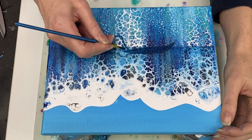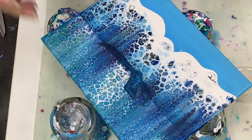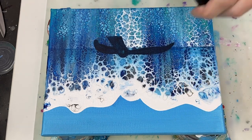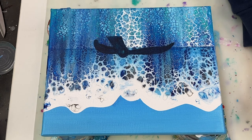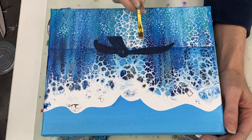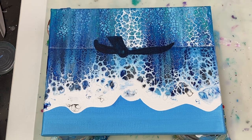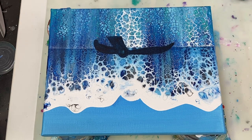Off camera I ended up going over the tail two more times with this shade just to get it a little bit darker. I should have done this next part before adding the tail, but I didn't realize I was going to do this — so now I'm working around the tail to add some transparent white below the horizon line, as the painting seemed like it needed to lighten up that section of the water a little bit.